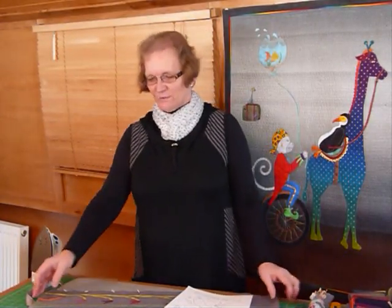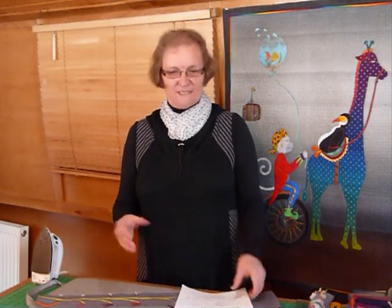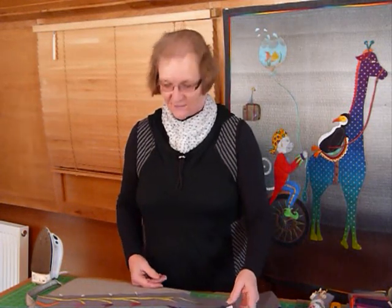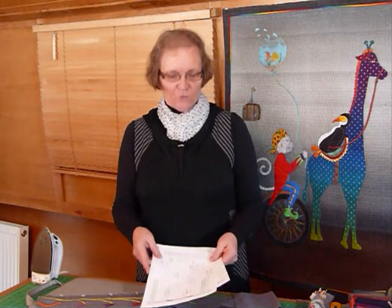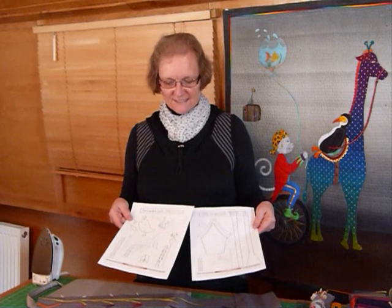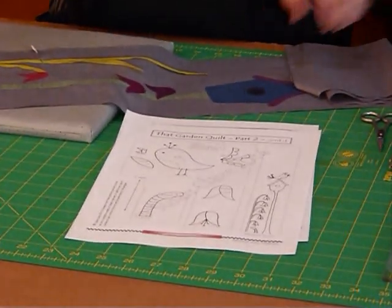Welcome to part two of the Garden Quilt mystery quilt that we're doing over six months. Last month we did a nice long panel that we appliquéd. This month we're going to do another long panel. In your pattern, which you can download from my site gourmetquilter.com under mysteries, this is part two — you'll have these nice appliqué shapes and instructions on how to cut everything.